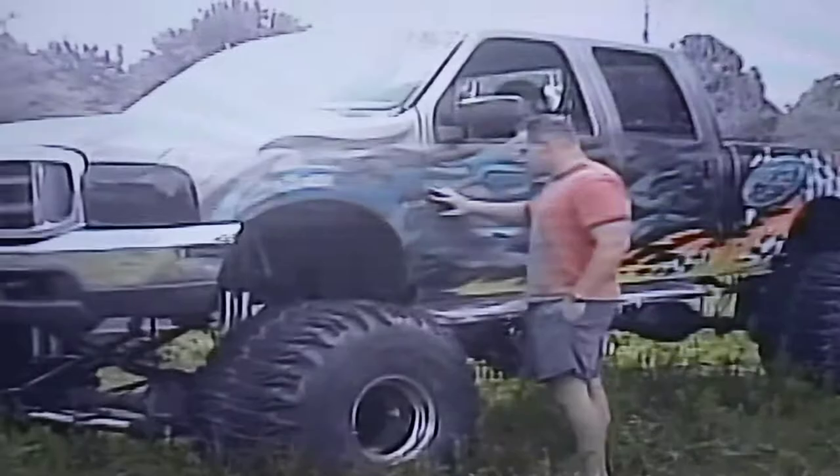This truck has actually been built by Blaine Gala. He's worked for a lot of different custom truck shops around.